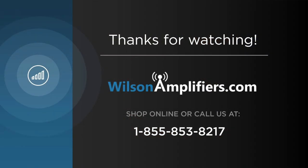Thank you for watching our installation video. If you have any further questions or need help, please contact our customer support, and please subscribe to our YouTube channel for product updates and tips.